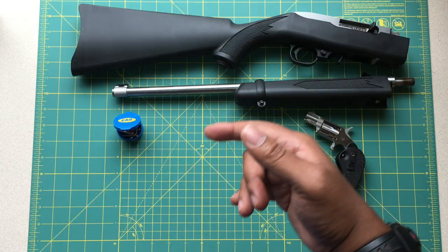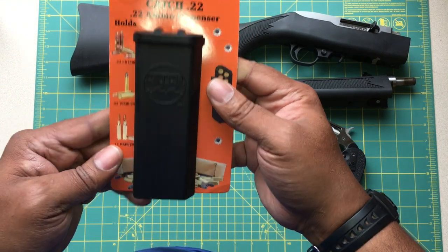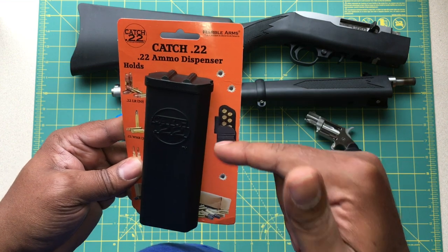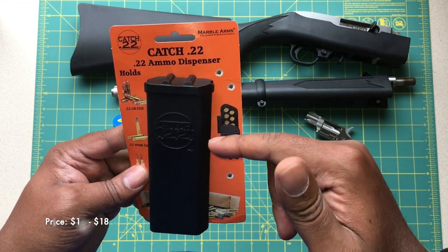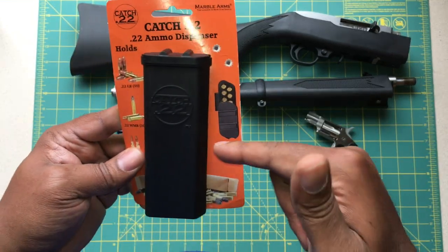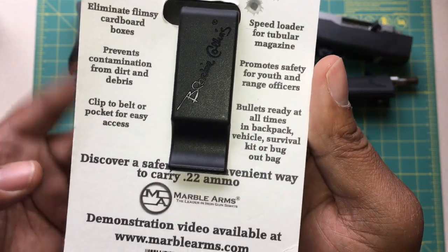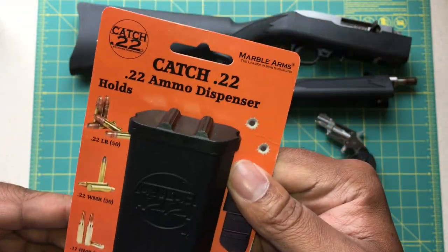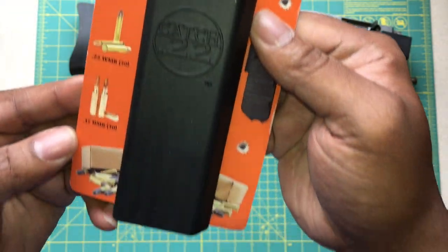To jump into where I'm actually here today, it's on this guy here. This is a Catch-22 — it's an ammo dispenser. This is a really awesome way to carry an additional 50 rounds at all times. It's made by Marvel Arms. This is exactly how this ships when you get it. You can pause this video if you want to take a deeper look at what this says, but let's jump right in.